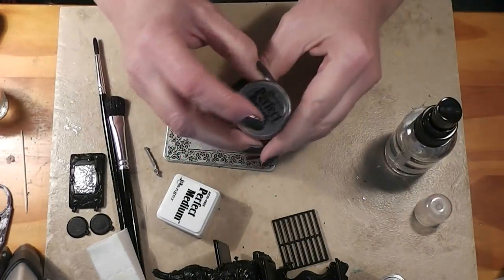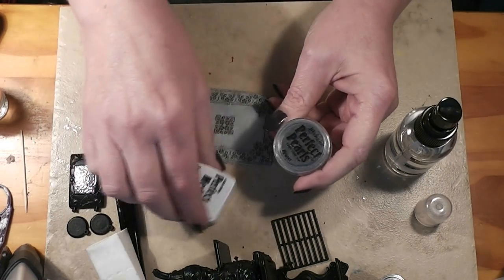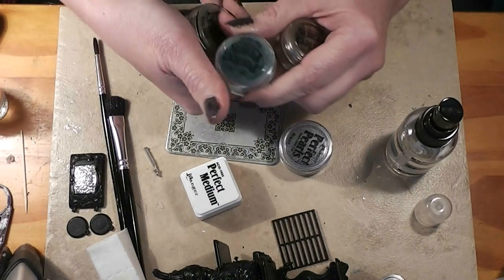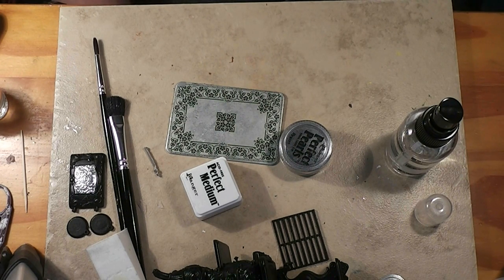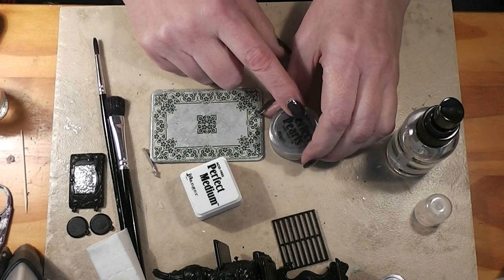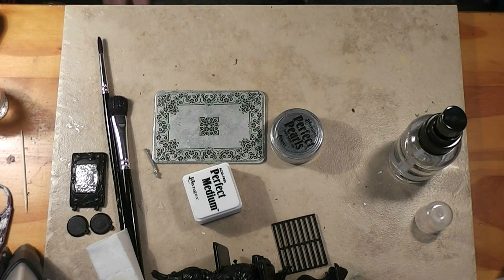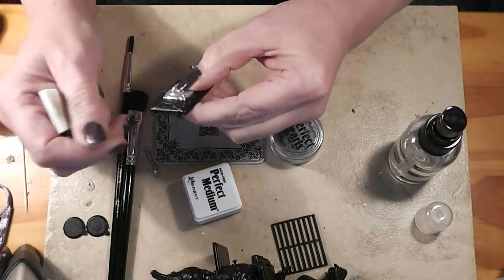I'll put a link to the Ranger website with the Perfect Pearls stuff — this was in with the rubber stamping at my fabric store. They're used in rubber stamping and scrapbooking. This is the Pewter color I liked for this. The set I got came with Pewter, Heritage Gold, Blue Patina, and Green Patina — I thought these could be a lot of fun with other projects. They can be used with clays and other things. From what I've read, this is a mica powder, but it's got a binder already in it so you don't need to add that. You do use something to hold it down — you can get the surface wet.